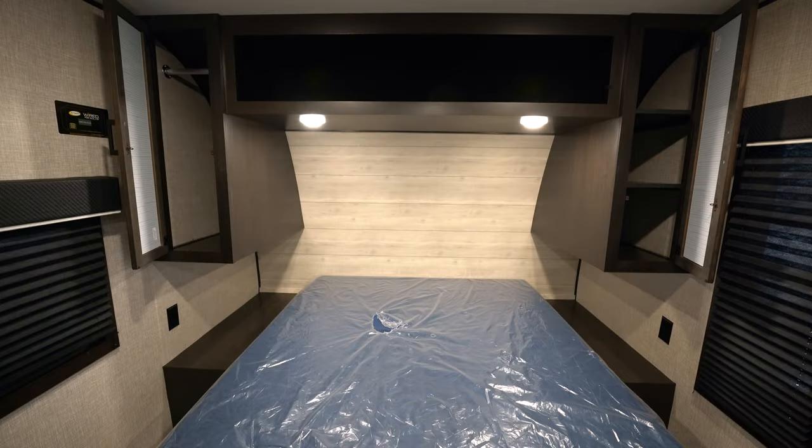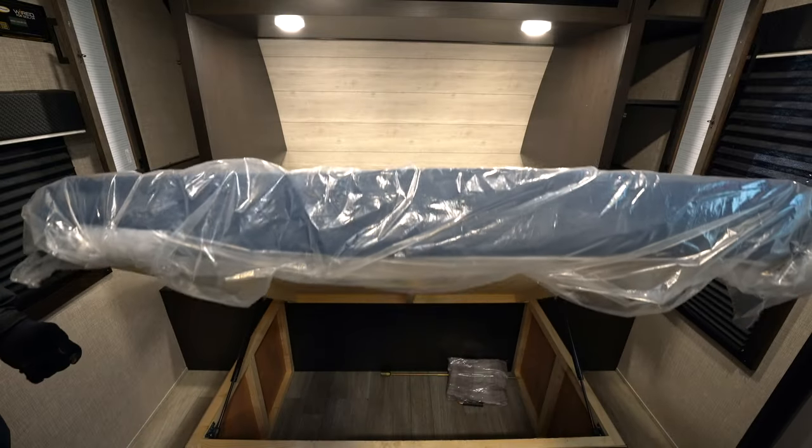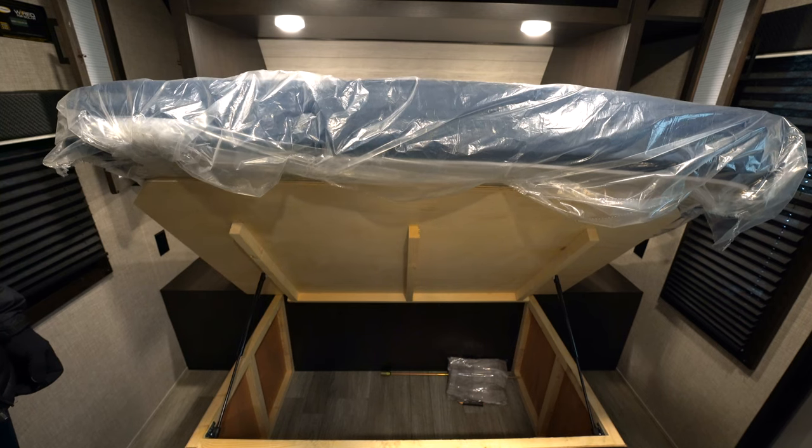Let me show you the bedroom. You see an RV queen-sized bed there in your bedroom. What I like about this bedroom is you've got the space for storage next to the bed, including some racks where you can hang some clothes as well. You've also got an outlet right next to the bed and good light over the top if you want to do some reading. And one more surprise: storage underneath the bed — all kinds of space to put all your stuff underneath there.